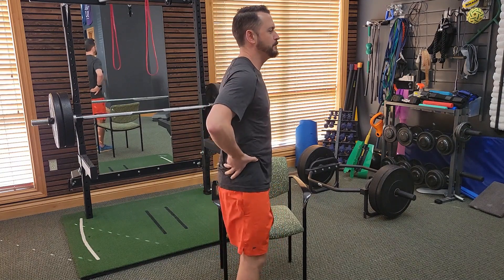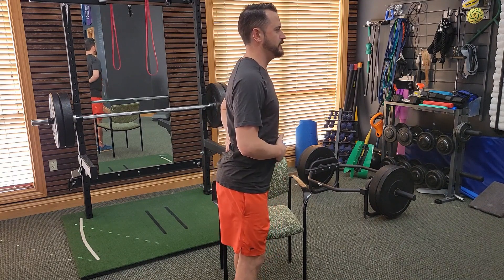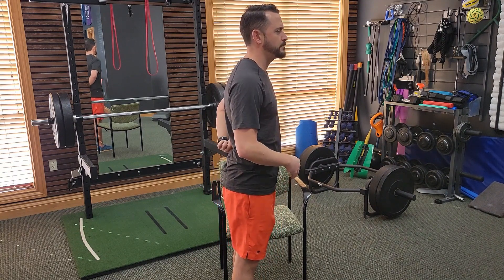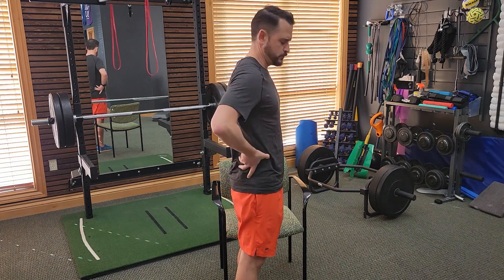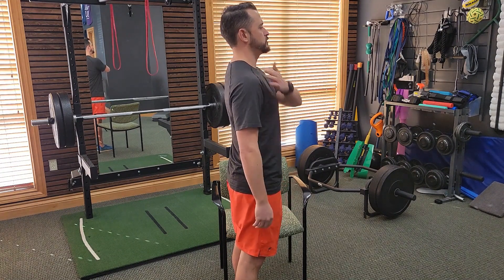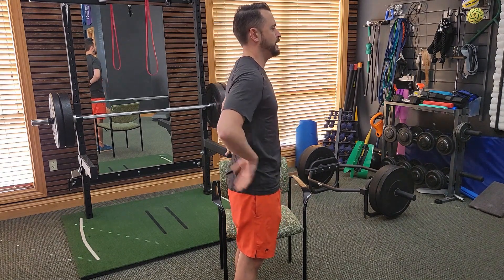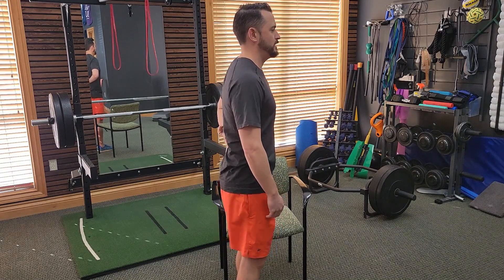To find neutral spine, dump under, then over-exaggerate the arch, and then back off. Once you feel those back muscles relax from holding the over-arched position and you back off, that's the neutral spine — where everything is stacked: ears over the shoulder, shoulder over the hip. There's a little bit of a curve, but it's not arched and you're not tucked under.